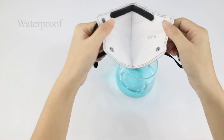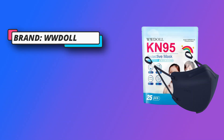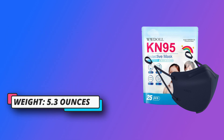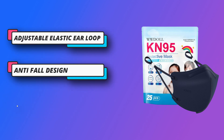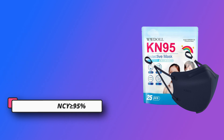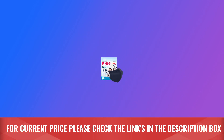The extra sponge on the nose clip not only protects your children's delicate skin but also provides overall protection, as well as preventing fogging for children who wear glasses. These black kids' disposable face masks are made of two layers of non-woven cloth, two layers of melt-blown fabric, and one layer of hot air cotton. The filter efficiency is 95%. For current price, please check the links in the description box.